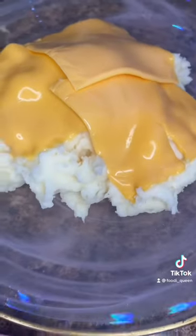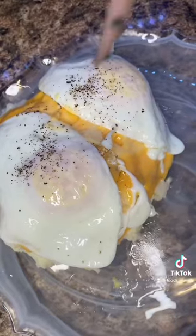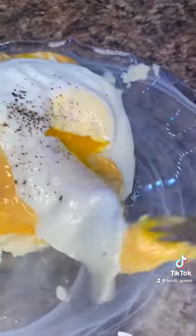Look at that. Salt and black pepper. Buen provecho — enjoy, enjoy! Bye, thank you.